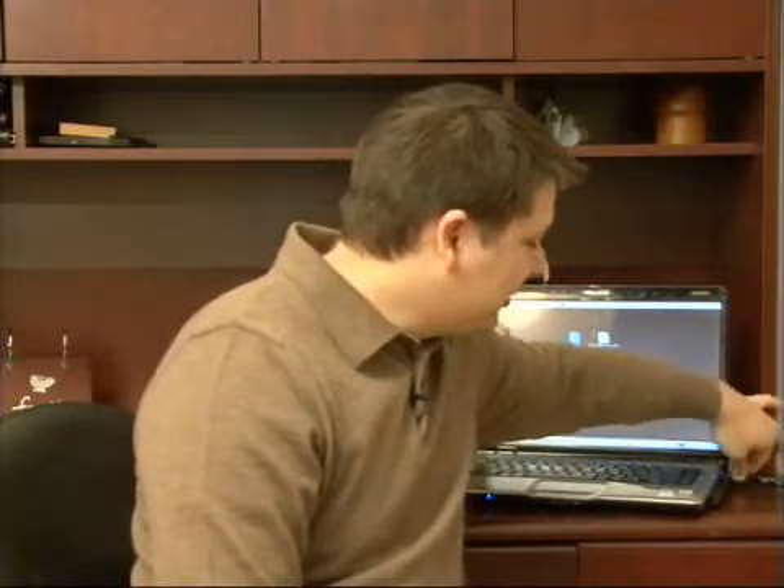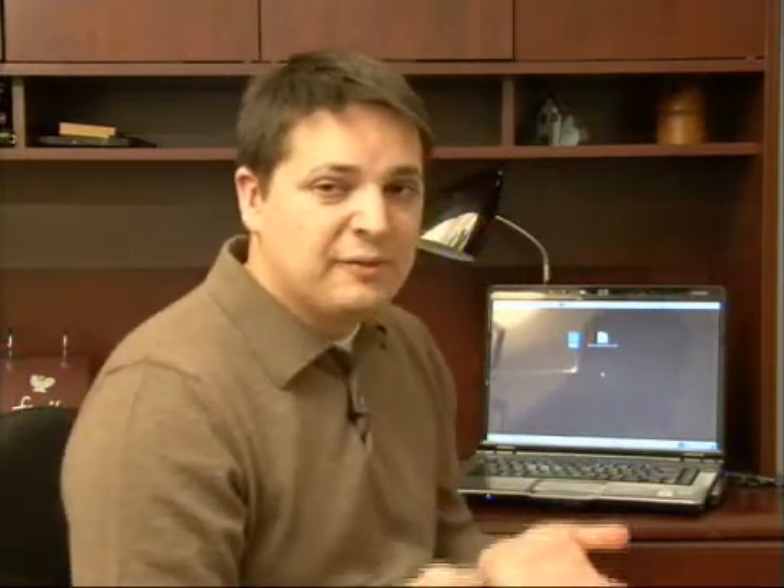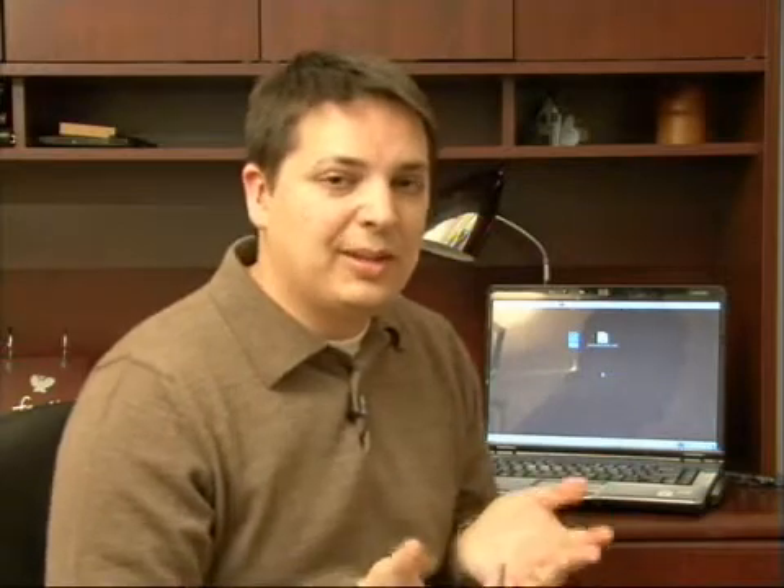If you have an AC adapter like this one, you want to make sure that your AC adapter is plugged in. If you're not using an AC adapter and are using your battery to try to turn a laptop on, you want to make sure that your battery is fully seated in the bottom of the laptop.